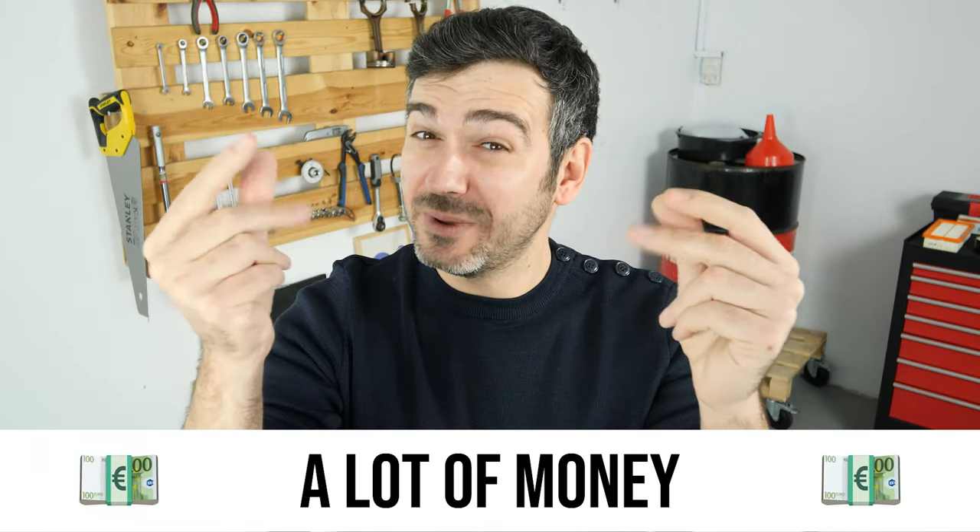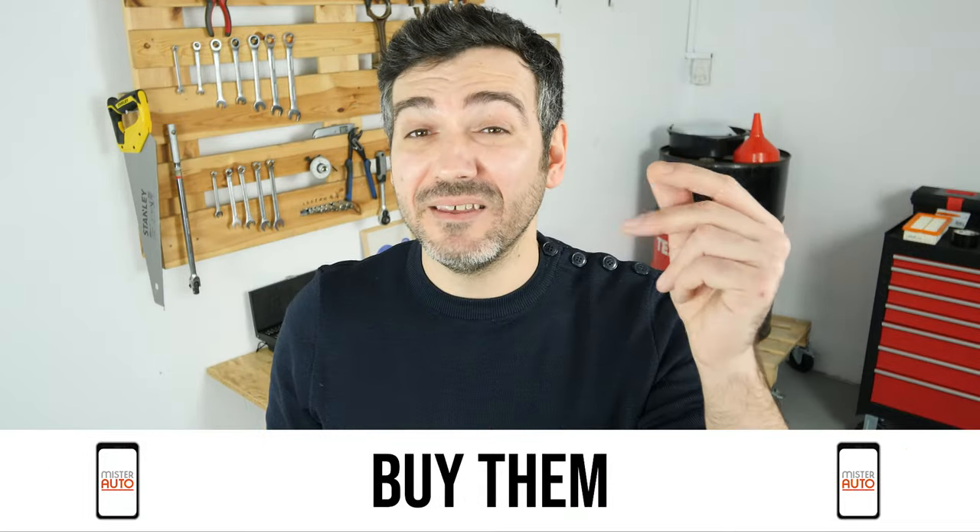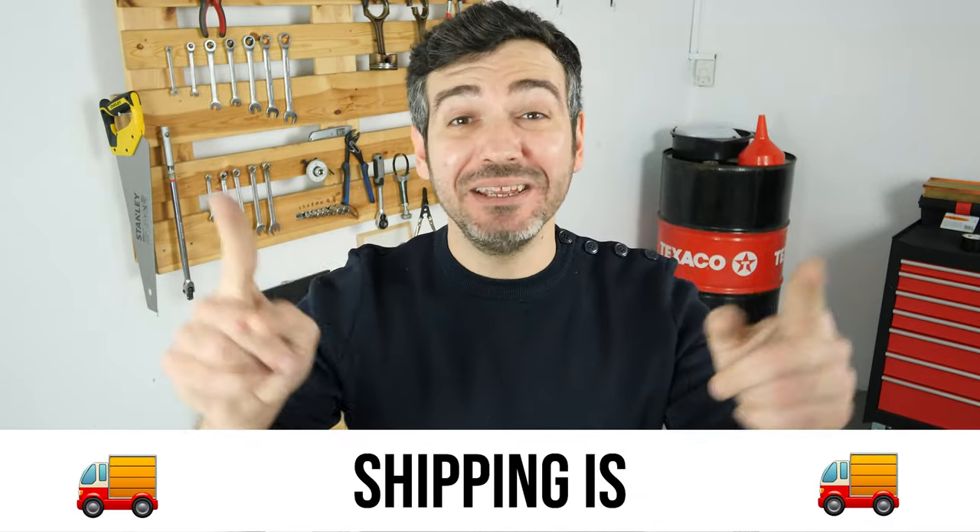Hello! You already save a lot of money every year thanks to our videos, so save on car parts too. Buy them on the Mr. Auto app. Shipping is free!